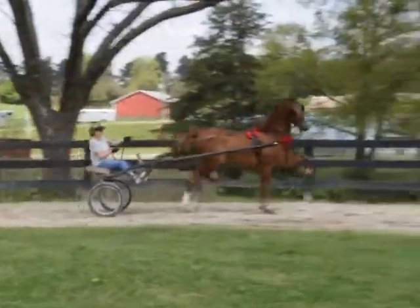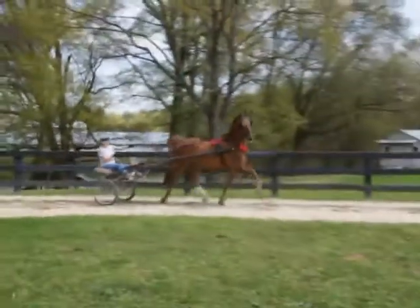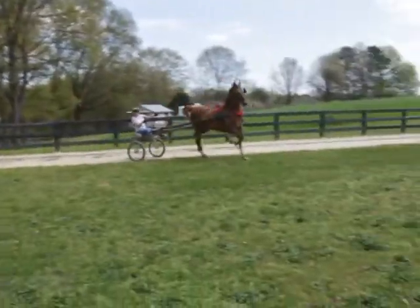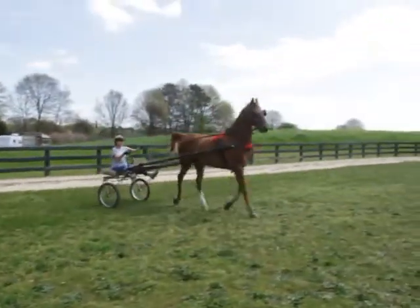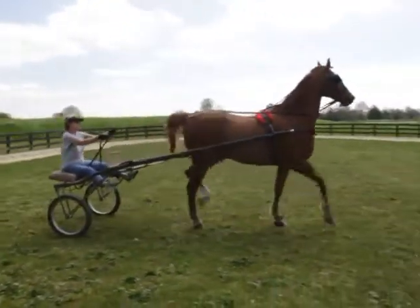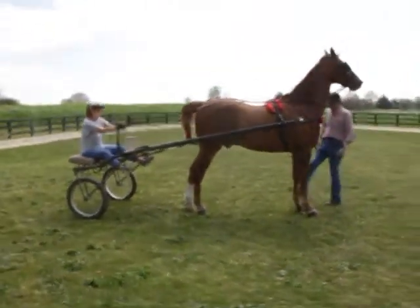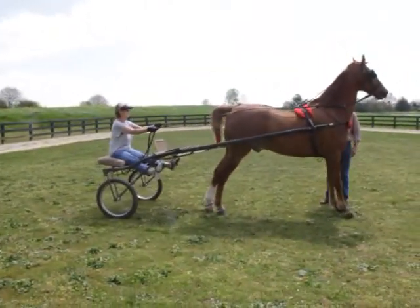Now you can try it in. Whoa! Good boy. Get on your feet. Good.